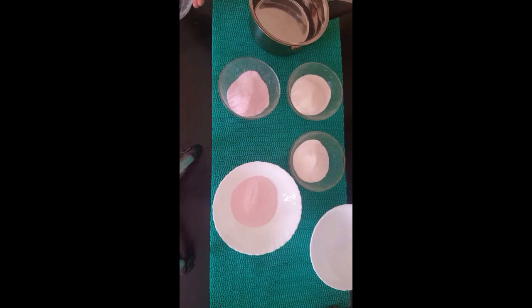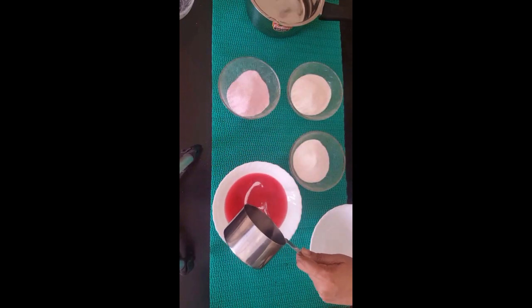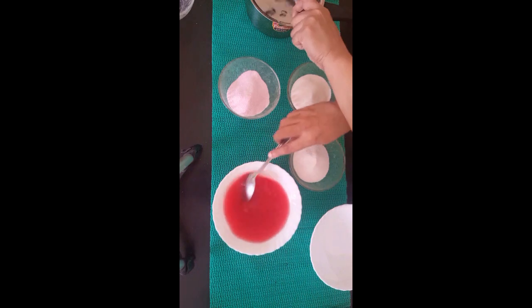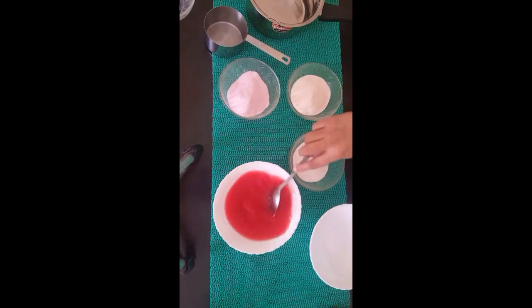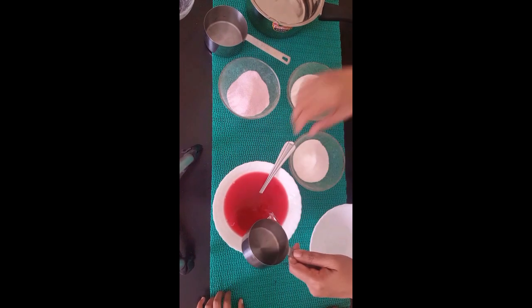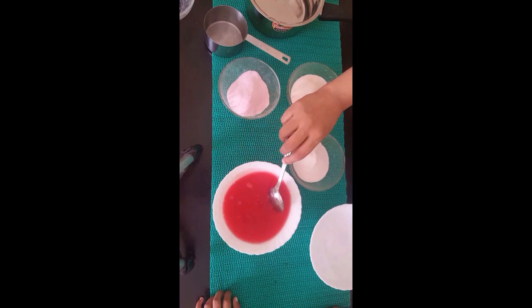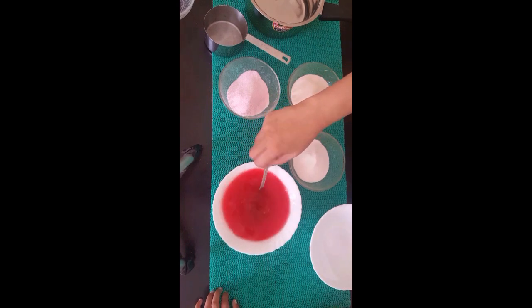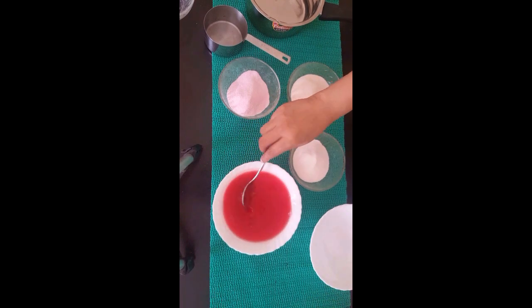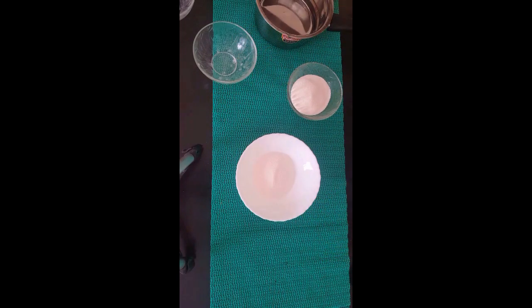We are using this on the top and the bottom. We have to mix it with 2 cups. We will mix it in a half cup, then add one more cup. Now I am mixing it all in and putting it together.